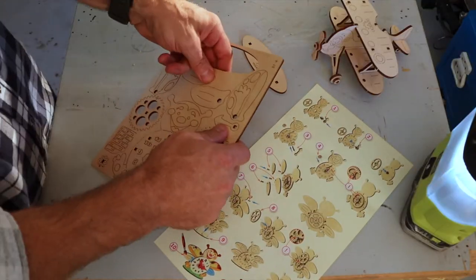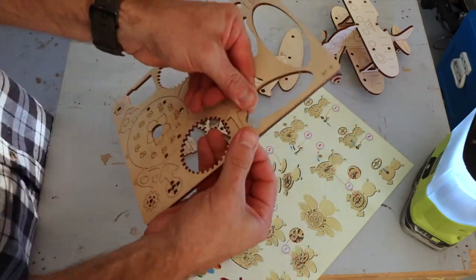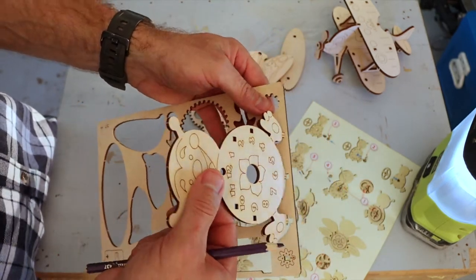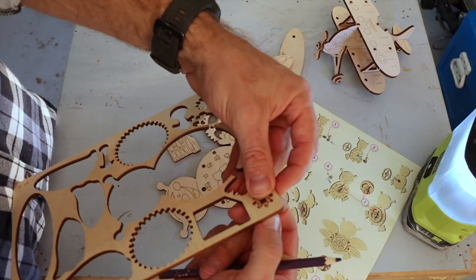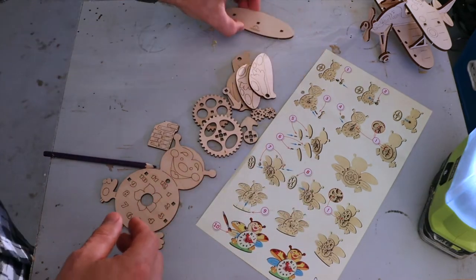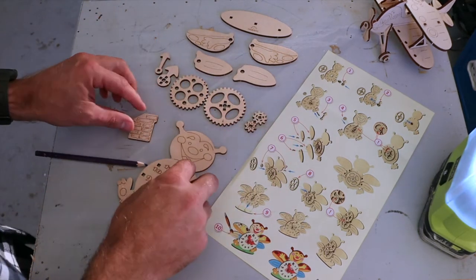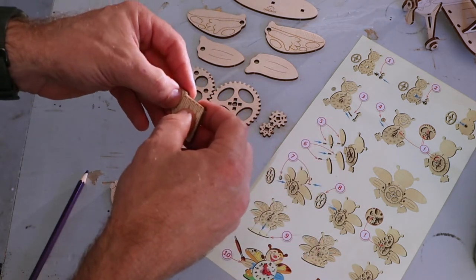Let's pop out our pieces — make sure we don't knock the antennas off. If you've taken out all the pieces and haven't broken the timber frame, give yourself a pat on the back because that means you've taken your time and done a good job. Now we're going to lay out all our pieces so we know what we're looking at, roughly in order of assembly. The cogs go together, some arms for the clock face, then the bee body, and all these pieces here are the shafts or axles for all the moving parts.